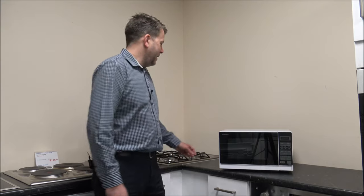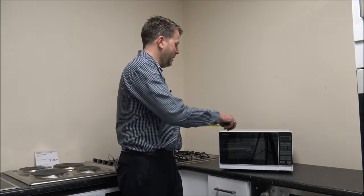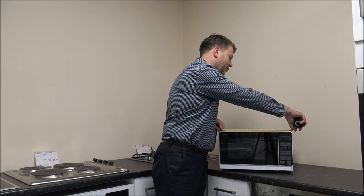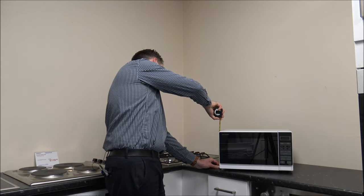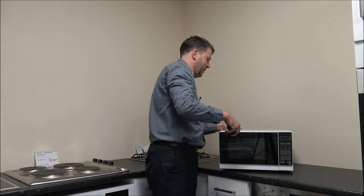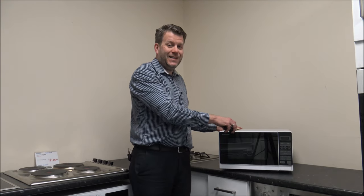A common part of the conversation when people are looking at buying any microwave is will it fit in the space. Because this is quite a compact one, it's always worth measuring. This one is 43 centimetres wide, or around 17 inches. The height is around 26 centimetres, or just under 10 and a half inches, and the depth, front to back, is around 33 centimetres, or 13 inches.